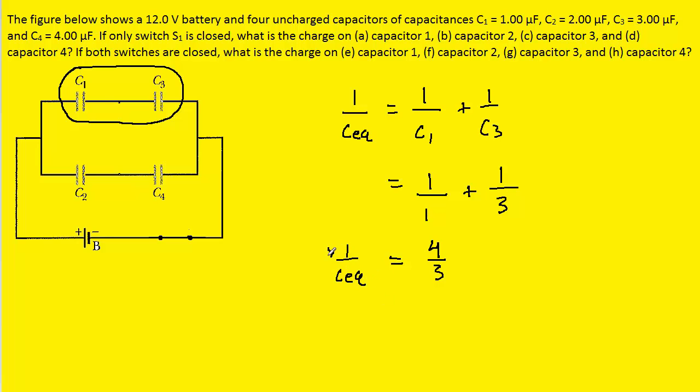To solve for CEQ, the equivalent capacitance, we invert both sides of the equation, so we're left with CEQ equals three over four microfarads. Those two capacitors will be combined into an equivalent capacitor whose capacitance is 3/4 microfarads.